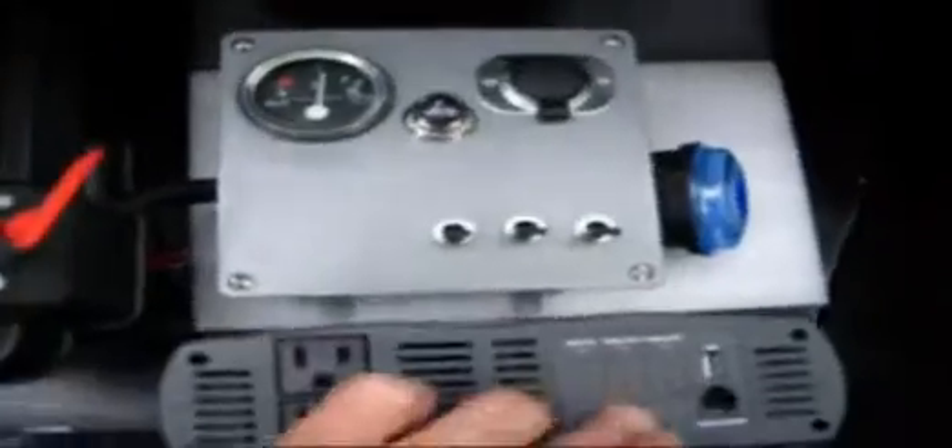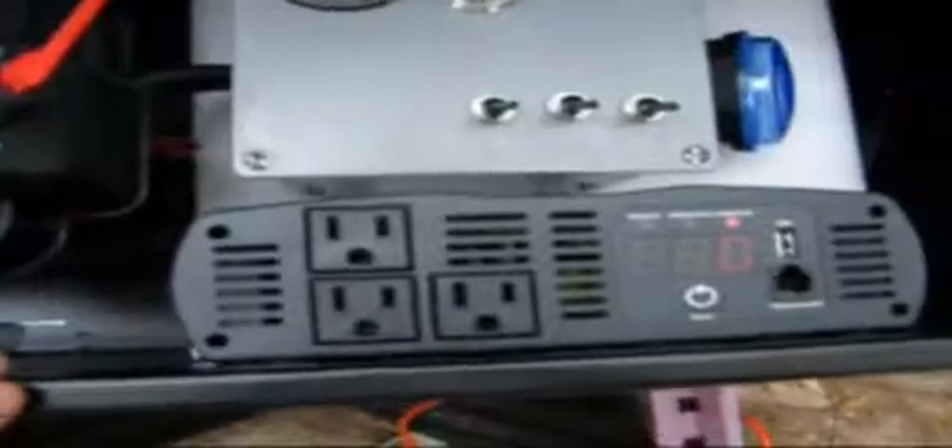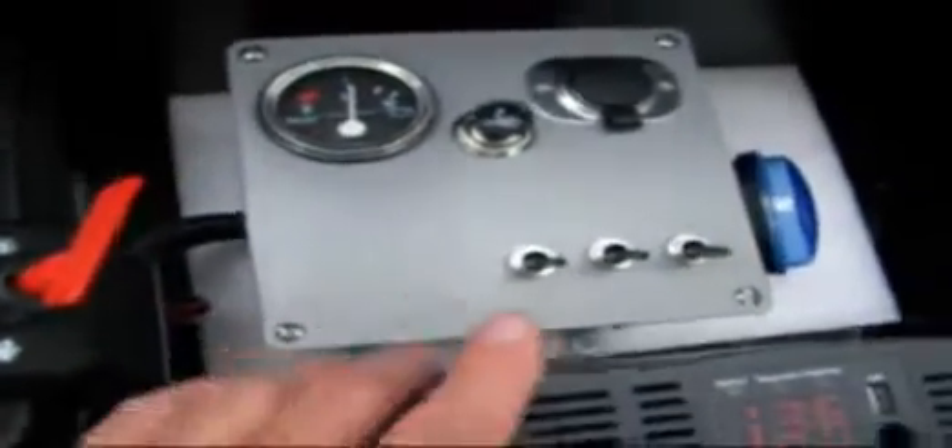Turning on the switch powers up the inverter. Now the inverter is activated. We'll give a little demonstration using an AC power device. Your DC is being run by direct current, and this will be alternating current. We plug the board right into the inverter, and it's ready to go. It's just a regular electric chainsaw, which would be great for storms and things like that.